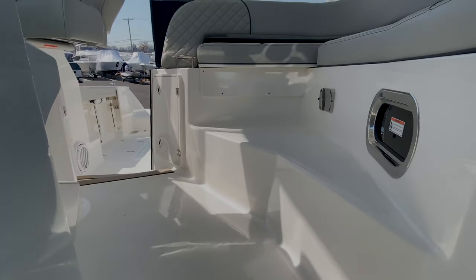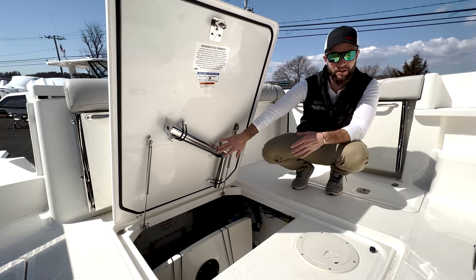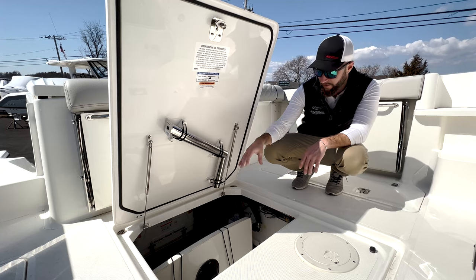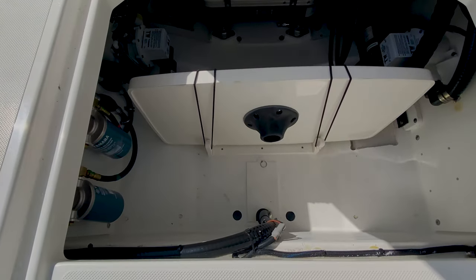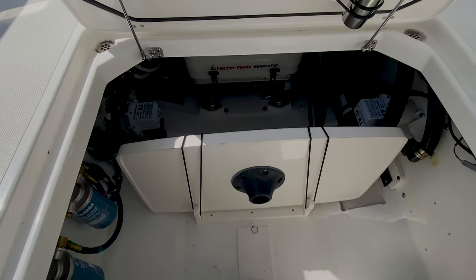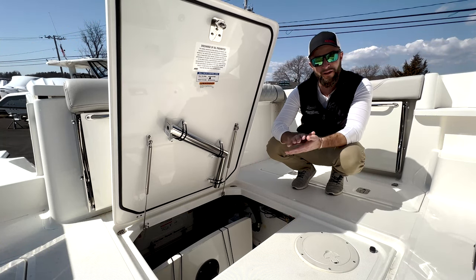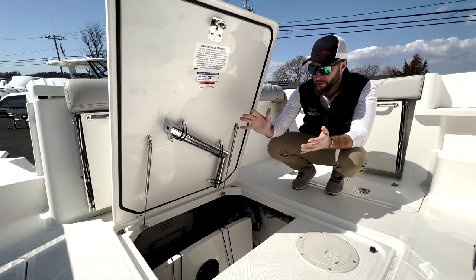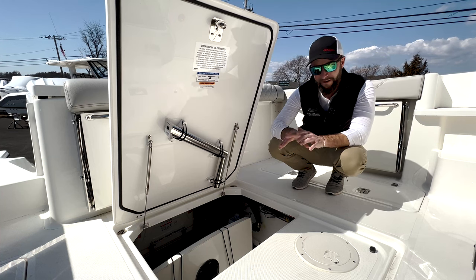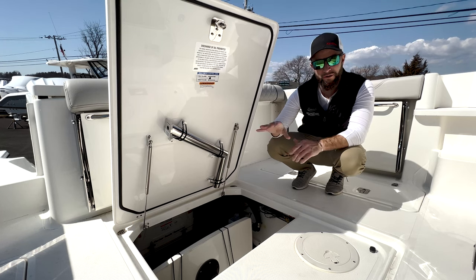In the bilge of the OS325 you have a very large hatch for access. There's dedicated storage for your cockpit table — the table leg is under the underside of the lid and the table itself sits in a tray inside the bilge compartment. All your components are easily accessible: fuel filters, pumps, and the generator. Everything is labeled and easy to get to. If there's ever an emergency you can easily open the lid, access your valves, and understand what you're looking at. You don't have to slide into a tight compartment — everything is very well laid out and labeled.